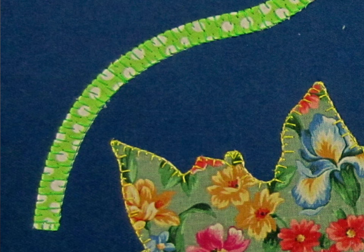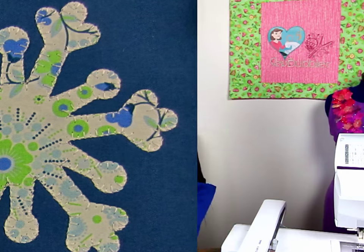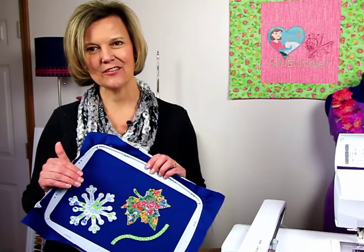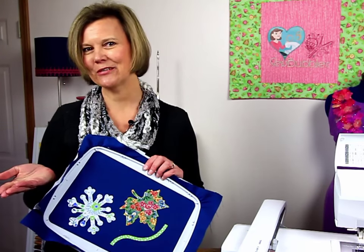One other trick: on the snowflake, if you noticed, my placement stitch was white and my finishing stitch was white. So even if you were just a little bit off, they can mask it — a little bit of camouflage. That's a nice approach if you're creating your own designs in Embrilliance Stitch Artist or using AccuQuilt shapes from the AccuQuilt edition of Embrilliance Essentials. Try out using either the blanket stitch or the e-finishing stitch to create a different style of machine embroidery applique. Happy stitching!